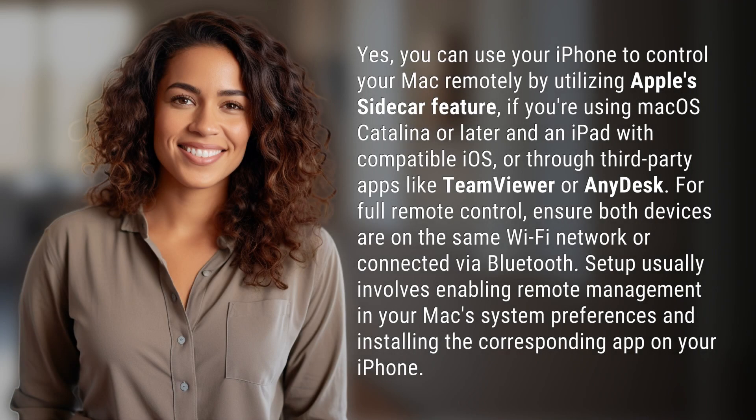Yes, you can use your iPhone to control your Mac remotely by utilizing Apple's Sidecar feature. If you're using macOS Catalina or later and an iPad with compatible iOS, or through third-party apps like TeamViewer or AnyDesk.